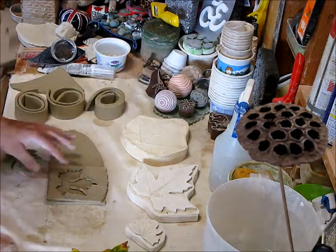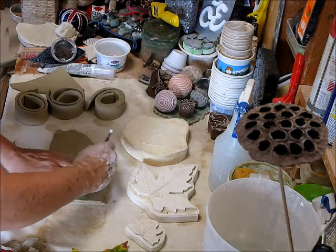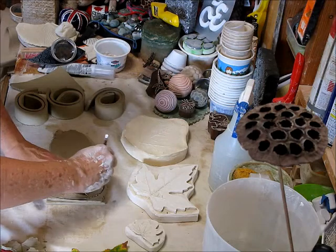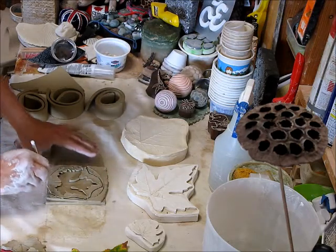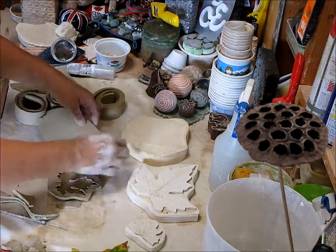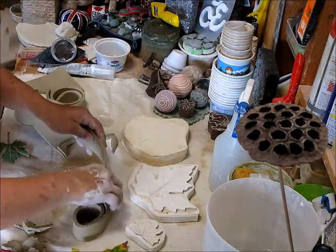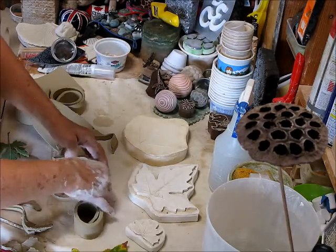Now I'm just going to put this back on here and put these pieces back in. What you see now is I've created a stamp — the negative — for me to press into. Now I'm going to cut this out. Getting a little closer, I can take one of these clay walls and press it in.